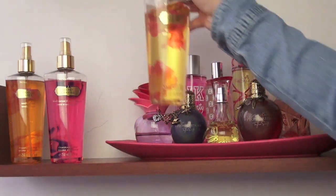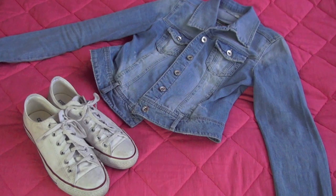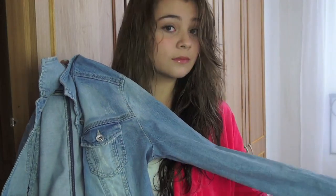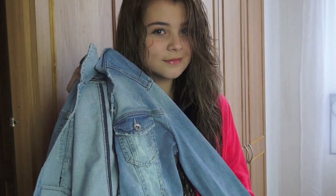No olvides de utilizar tu splash favorito. Y llegó la hora de elegir la ropa — la verdad es que yo utilizo un uniforme, pero si tuviera que elegir una outfit para el colegio, elegiría uno bastante cómodo.